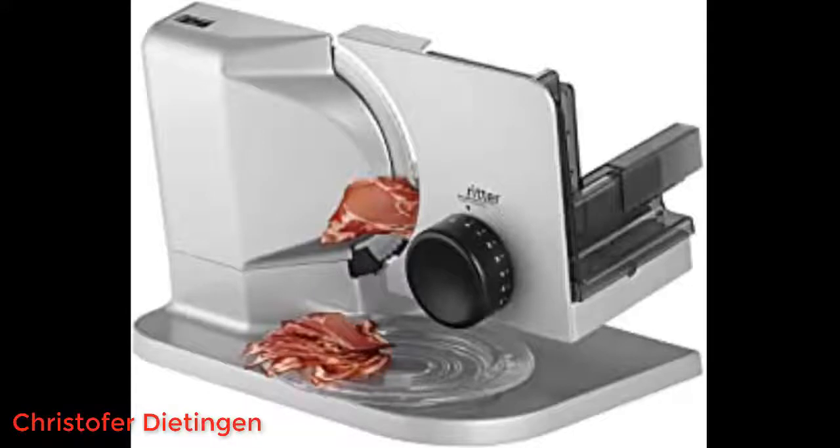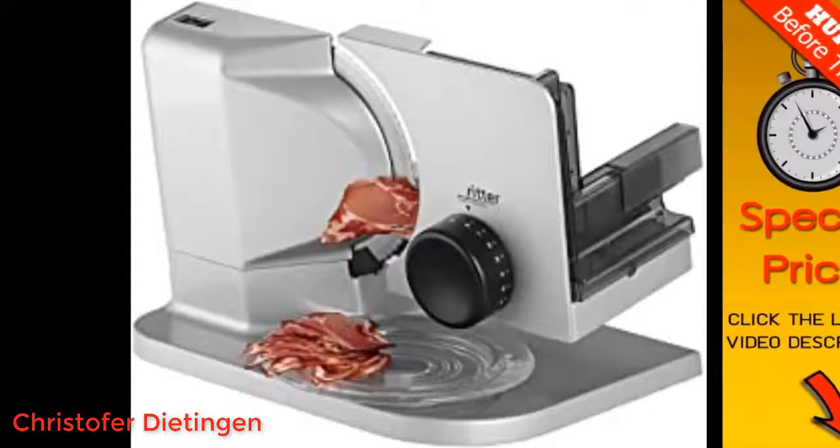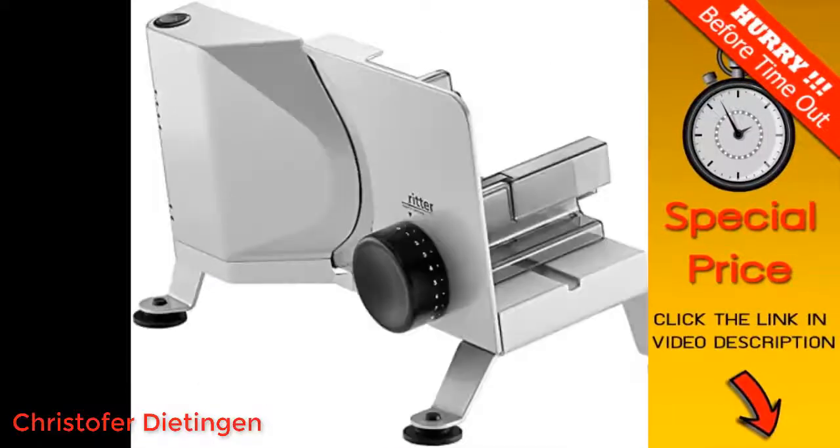Bear in mind that the height of the bread that needs to be sliced is limited to the size of the knife. In our case, bread coming from a Panasonic oven fits perfectly.